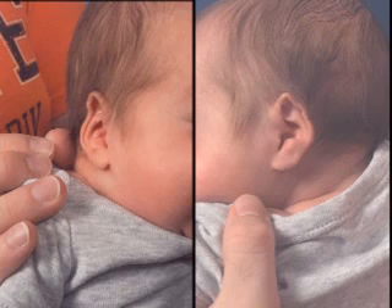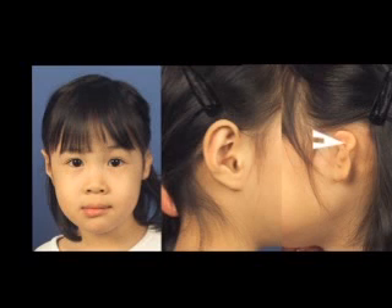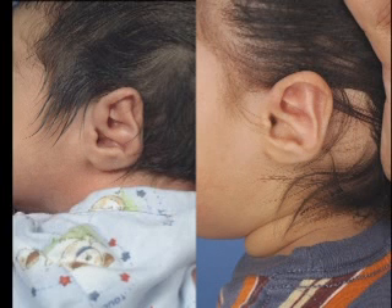There is no absence of skin or cartilage, in contrast to the constricted ear, so helical compression is a true deformation that can be easily reshaped with molding.